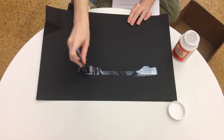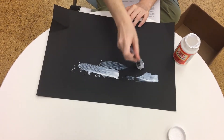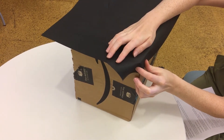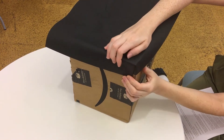Step one: using the butcher paper or construction paper, wrap each side of the box by putting glue on the paper with a sponge brush and then pressing it against the sides of the box. For extra paper hanging off the corners, you may need to fold these like you would gift wrap paper.